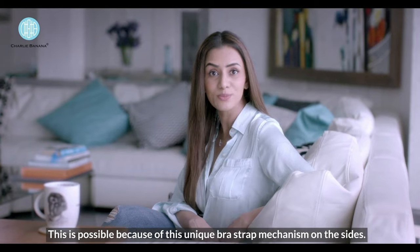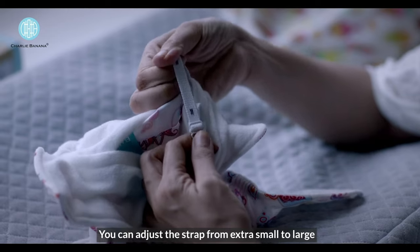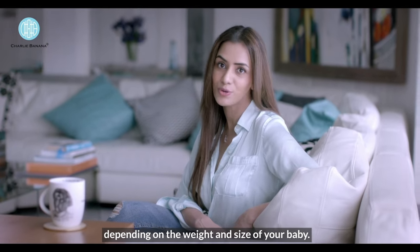This is possible because of this unique bra strap mechanism on the sides. You can adjust the strap from extra small to large depending on the weight and size of your baby.